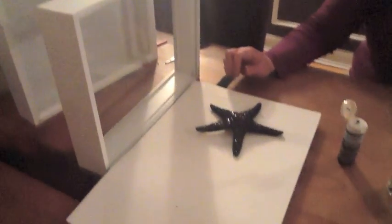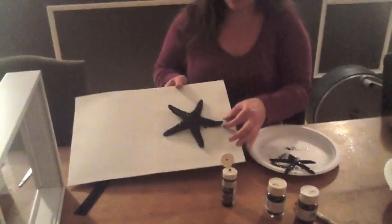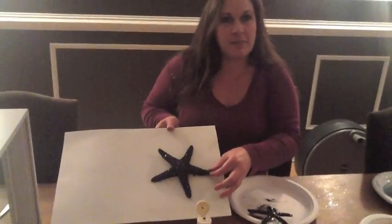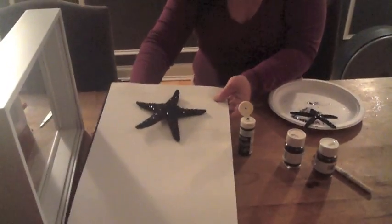How cool is that! So we're going to take this when it's completely dry and then I'm just going to hot glue it onto my board — like that. So it's going to be hot glued on like that, and I'm going to stick them back in the shadow box. They're going to be an amazing little touch for this cool bathroom we're doing. That's it!